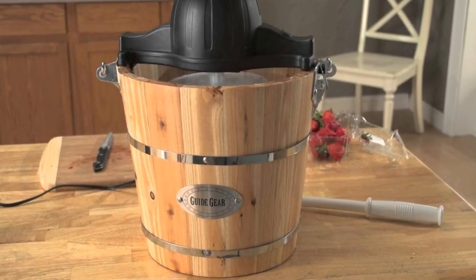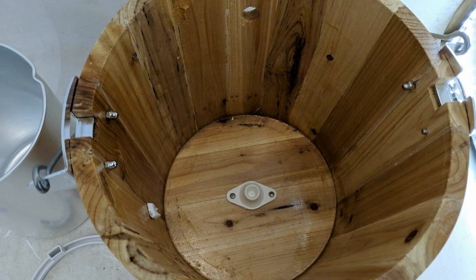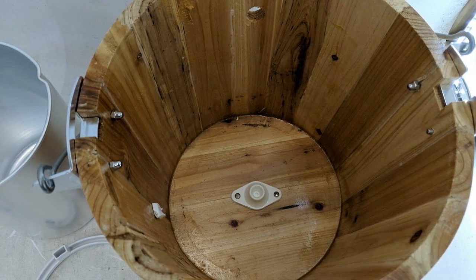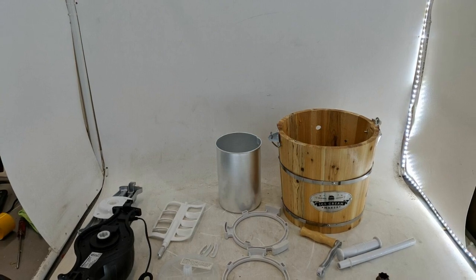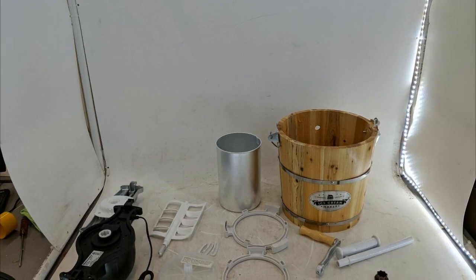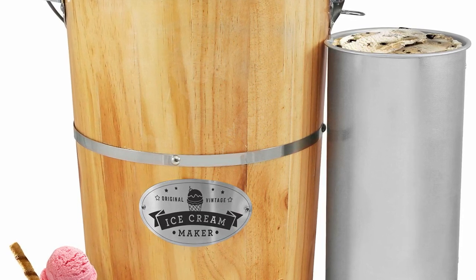ETL approved, 50 watt / 120V for home kitchen use. Includes electric motor, wooden bucket with handle, stabilizing ring, freezing canister with indent, canister lid and cap, stirrer dasher paddle, and a bonus die-cast hand crank. Comes with a one-year limited warranty and a US-based customer support team, so you can buy with confidence.